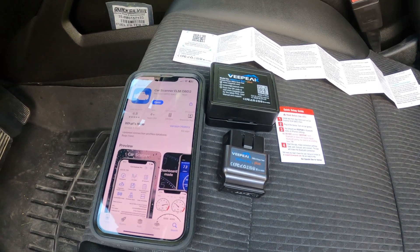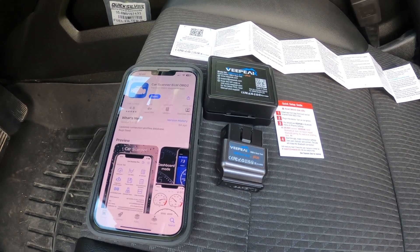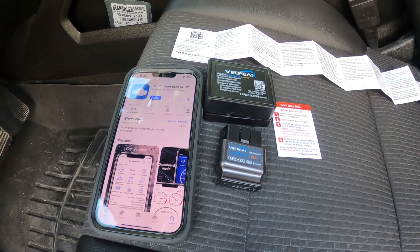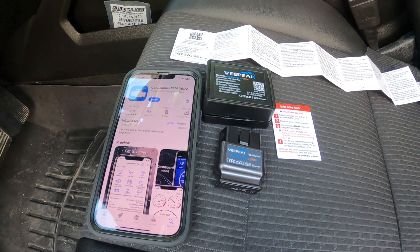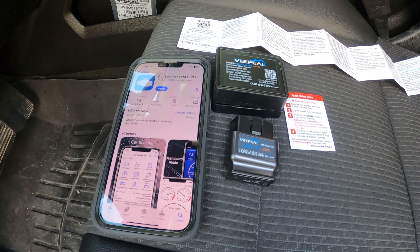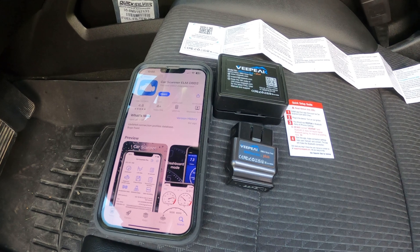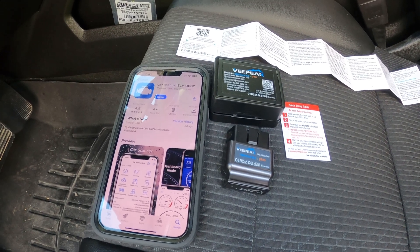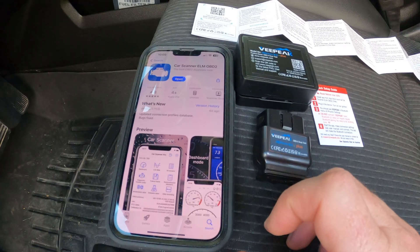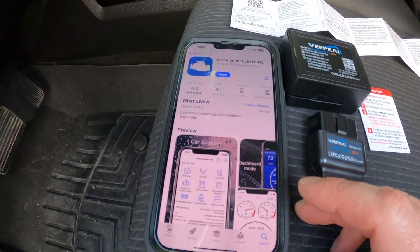Biker Mike here, back with a video on my 2015 GMC LML Duramax diesel. I've been doing a little bit of research and I wanted to find something where I could periodically check the balance rates of my injectors as well as the real pressure from the pump. What I ended up doing was downloading the Car Scanner ELM OBD2 app.